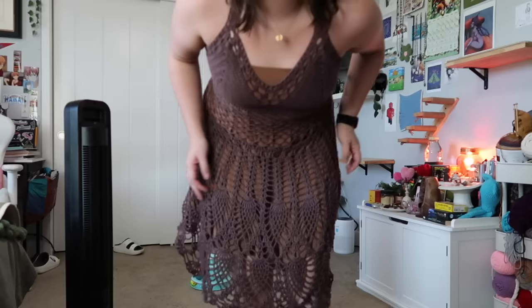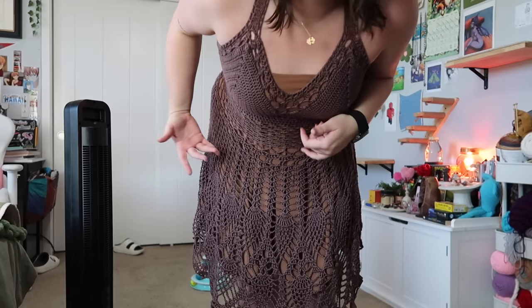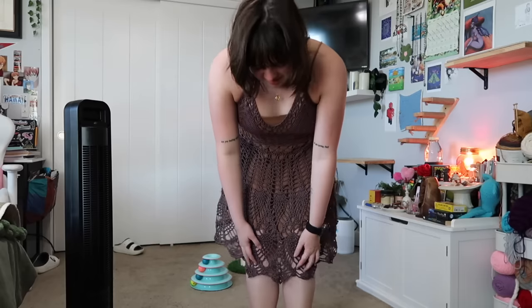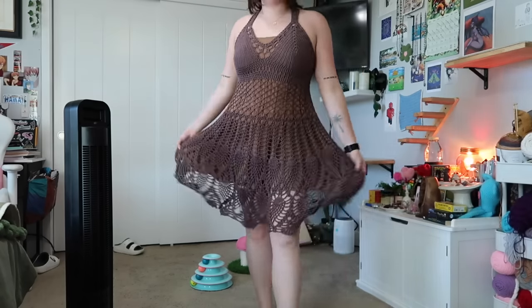It's done! I'm wearing it over a slip dress since it's see-through. I steamed it and it's now the perfect length — before steaming it was way too short, after steaming it hits just right. Definitely steam your dress. That's the final product. Thank you for watching this pattern review. If you got anything useful out of it, subscribe, like the video, and comment below if there's any other pattern you'd like me to review. Thanks for watching, bye!